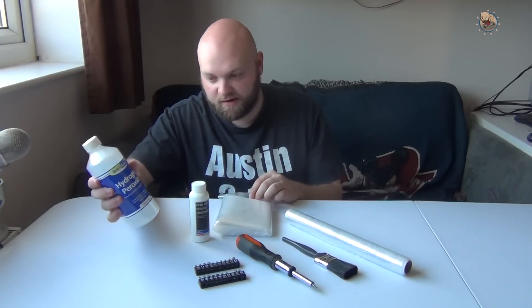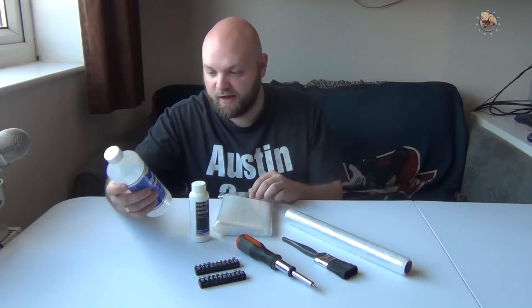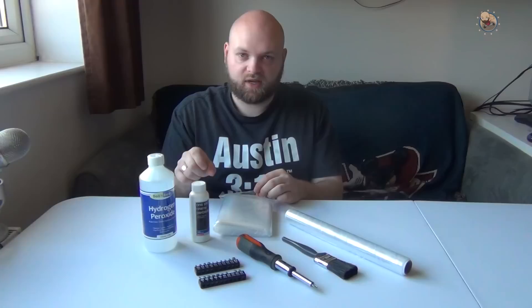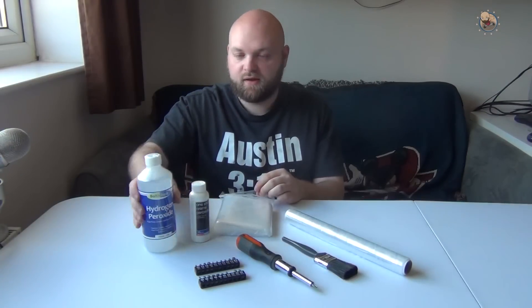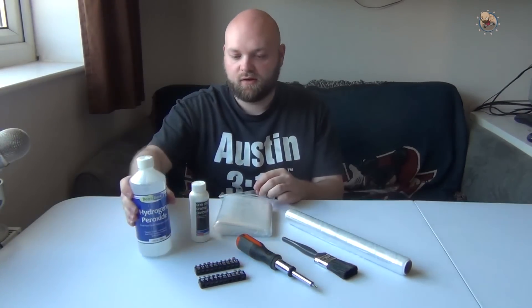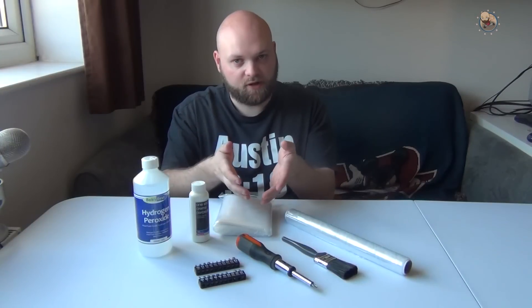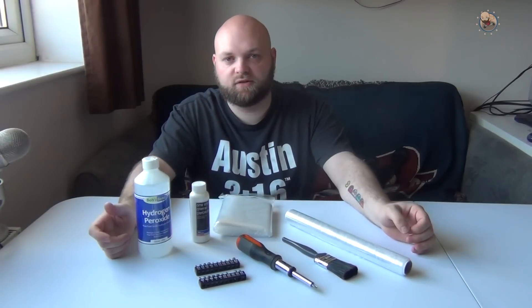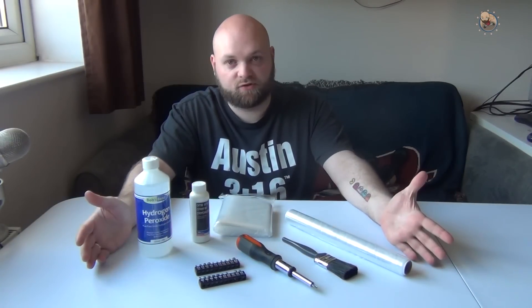The hydrogen peroxide is also 12% and I've got a 500ml bottle - this cost me about 15 pounds off Amazon. Once you've popped all the keys off, you pop them into the bag, pour this in, seal it up, and then put it under the UV light with the Amiga. Apparently that also does the trick with the keys, so I'm going to give this a try.